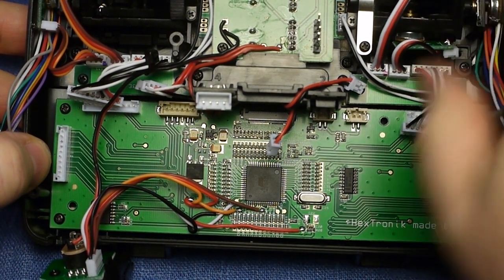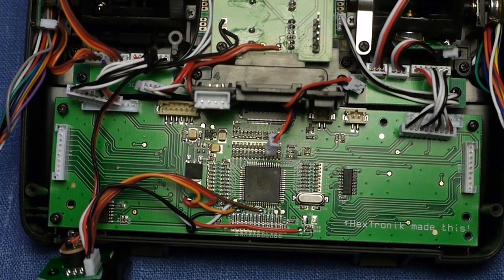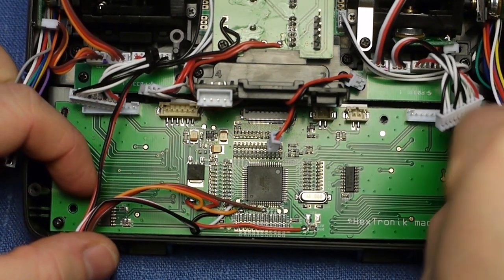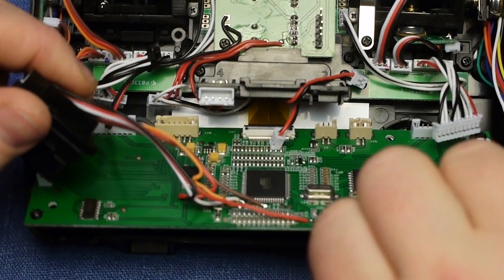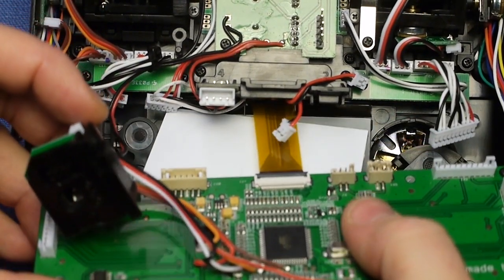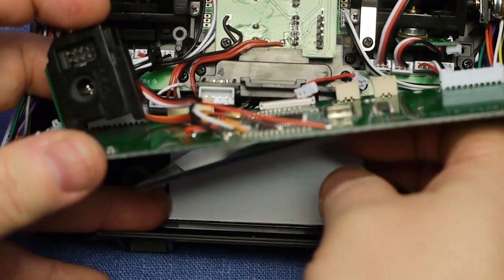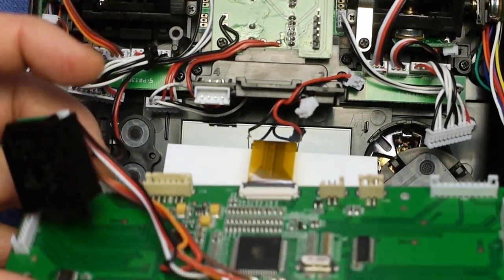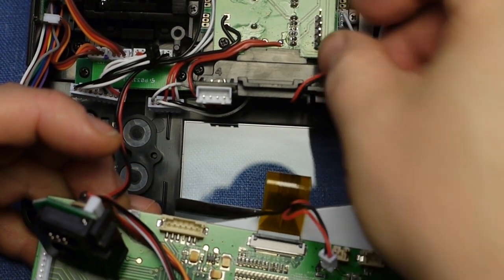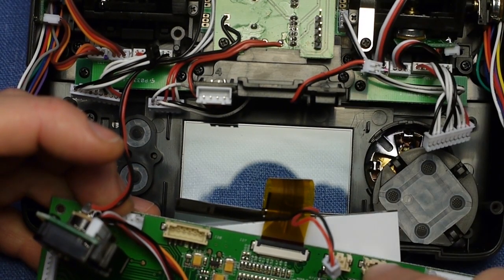And here come the screws — there are just four of them. In a second we'll have the board free. I will now lift the PCB straight out; the PCB has the display connected by this yellow line here and we'll get both out. This one goes to the right and this one goes to the left.